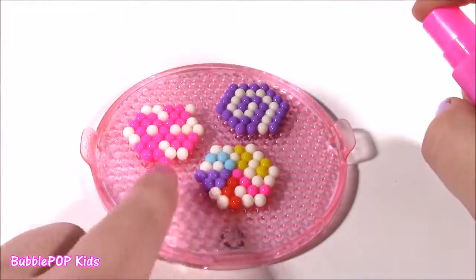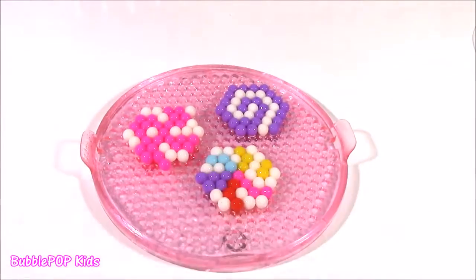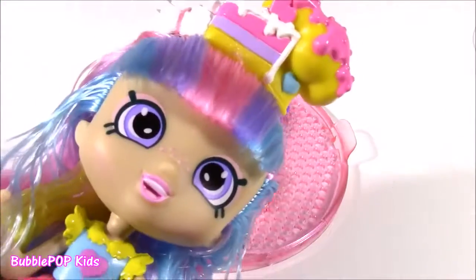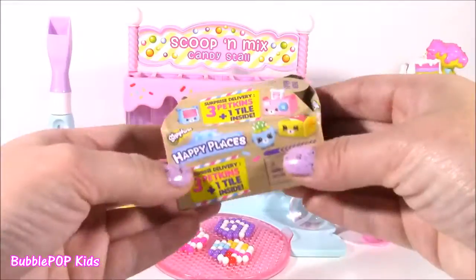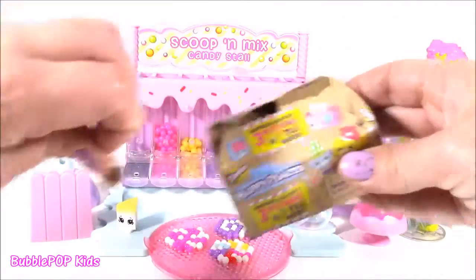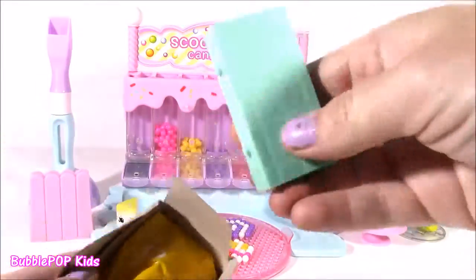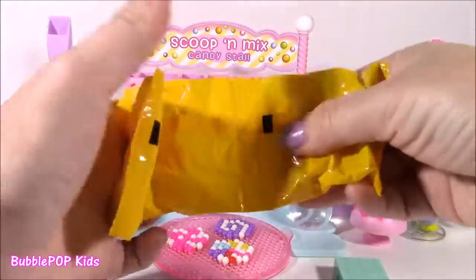Got to make sure all of the beads are covered in water - a couple extra sprays, I think that's good. I just read the directions - I need to let this dry for about 20 minutes. So while our little candies are drying, what do you guys say we open the happy places? I love these - they are super cute, they're like little petkin house creations. Here's the tile and the blind bag.